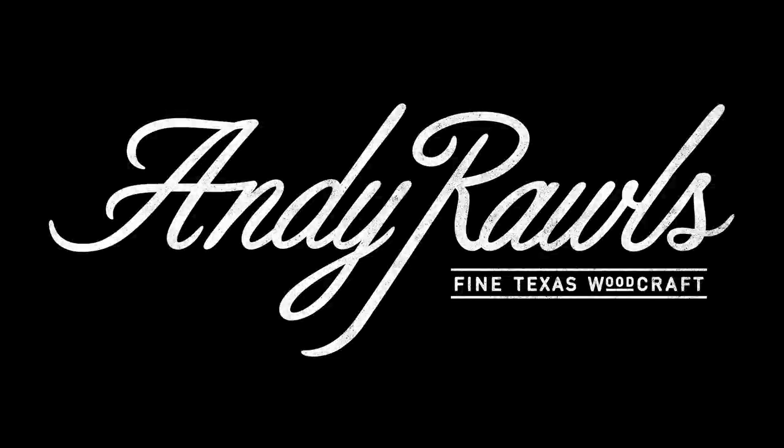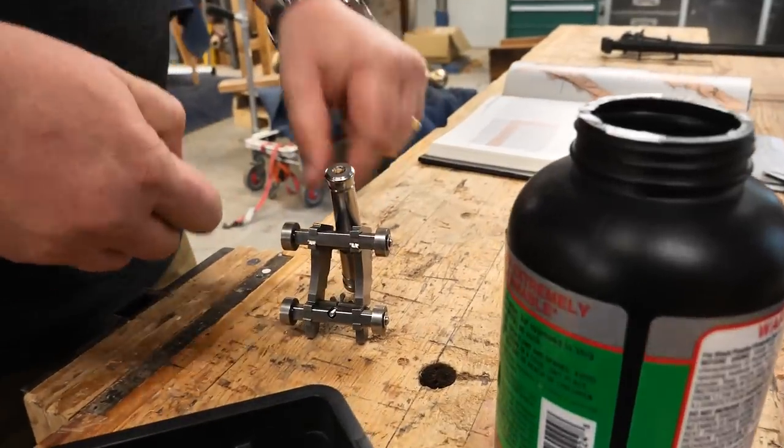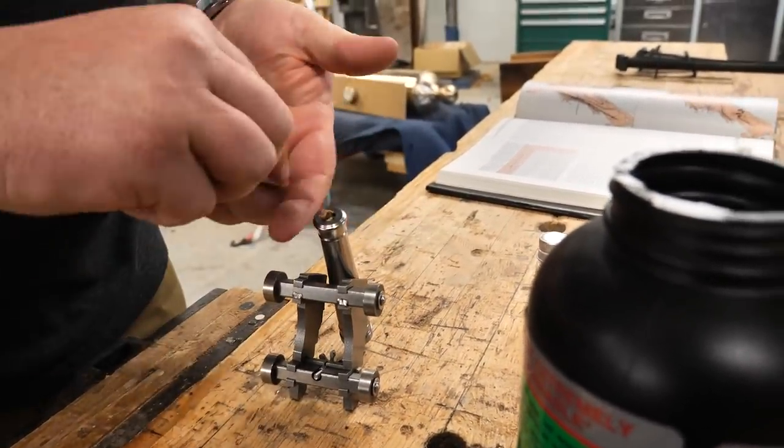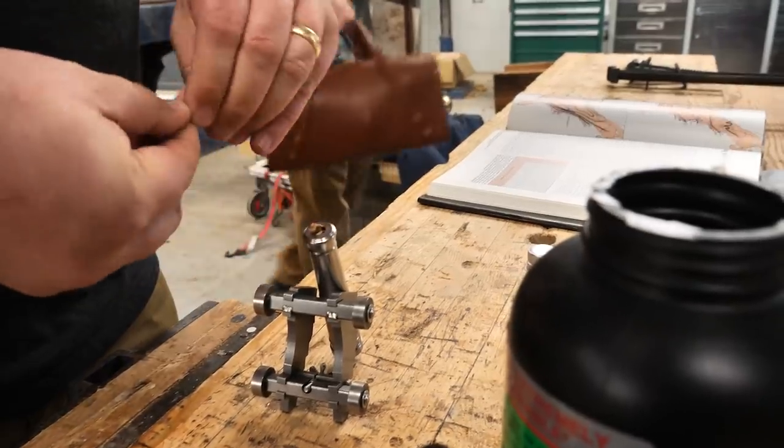Traditionally it would be loaded up in a wad like this paper, and then you fill the tube up with gunpowder, and then you shove paper in there to hold the gases in.